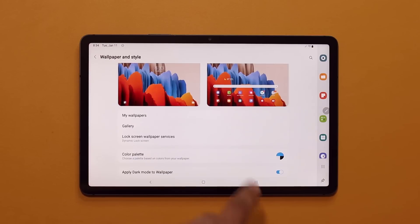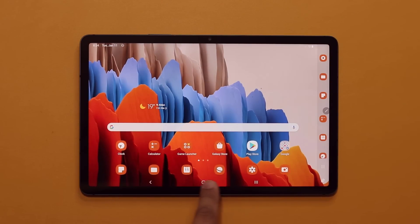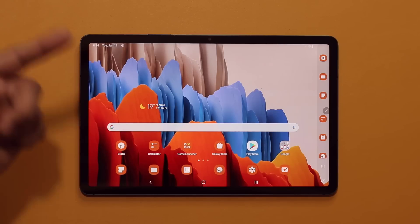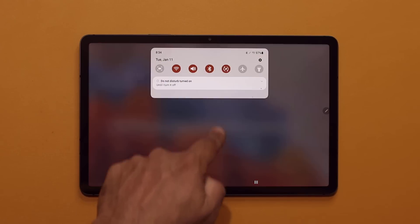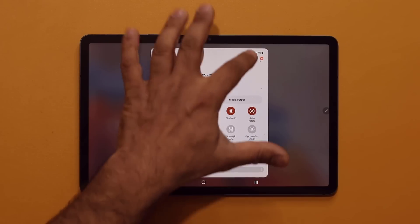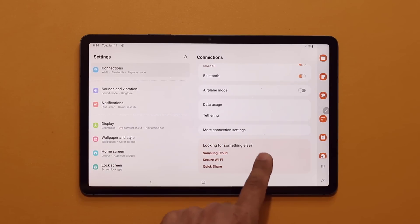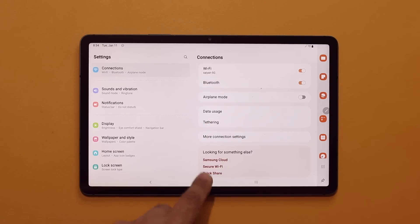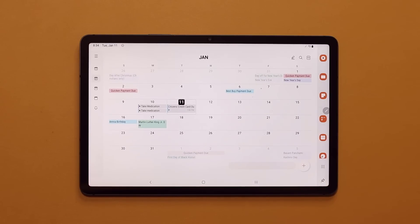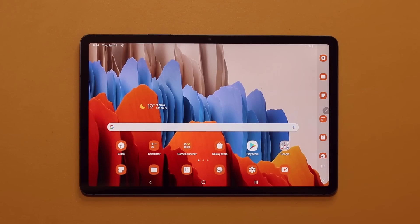I click Done — takes a couple seconds. Going back home, you can see all the icons have been themed based on the color of the wallpaper, including the side icons. When I pull the notification panel down, we have that brownish color. In Settings, we have a brown background and brown colors throughout. In any system app, it's also going to have that brown theme — absolutely fantastic, maximum customization.